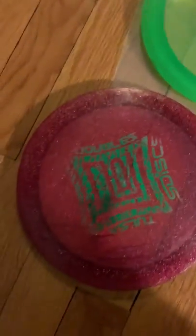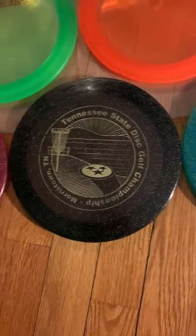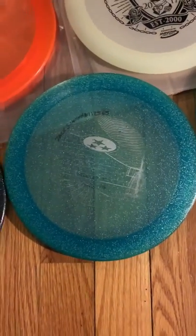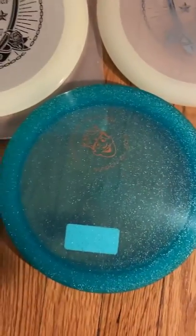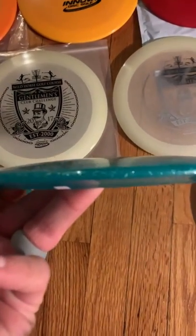Then my Eagle McMahon signed Metal Flake Max, which is in the bag. The signature is fading very quickly, but that is Eagle's signature. Got a black Metal Flake Max — it's like 8 out of 10. It's been thrown, there's some scuffs and stuff on it, but it's still in beautiful shape. Another used Metal Flake Max. Brand new Blizzard Metal Flake Max — this one's kind of dome-y, while all the other ones I have are pretty super flat top.